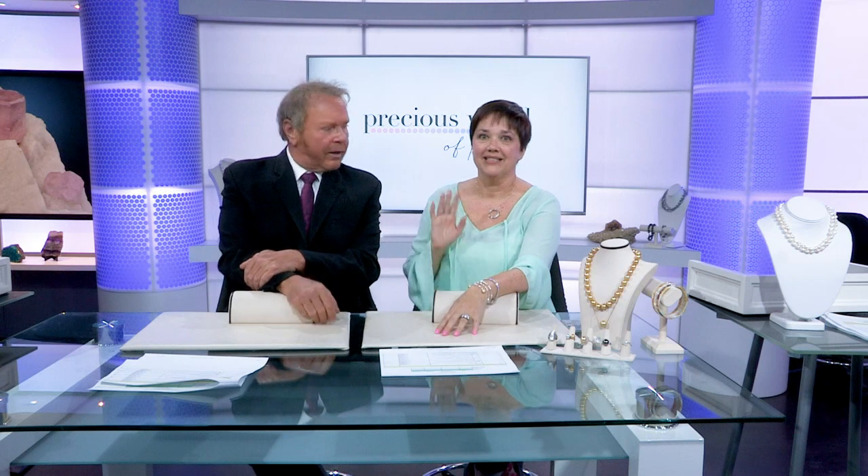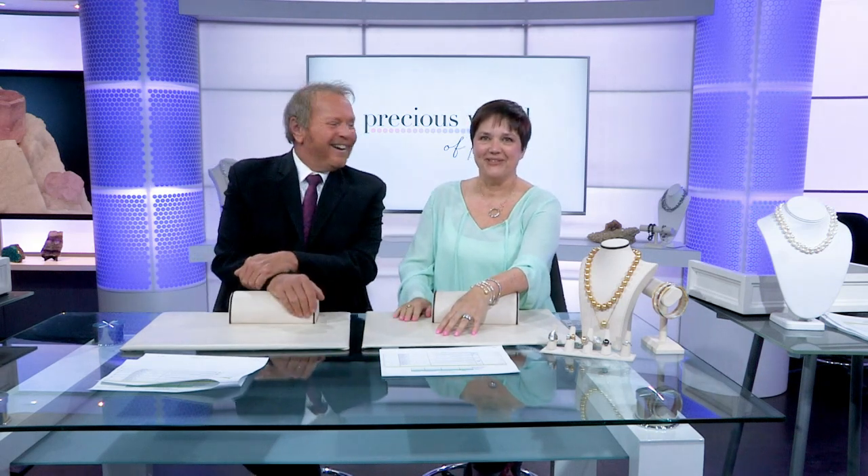Welcome back into JTV. I'm Mark. We've got a very special guest with us right now. This is Jackie. Jackie's going to join us. Say hello, Jackie. Hello, everybody. I'm so excited to be here with you. We are. We're looking forward to this.